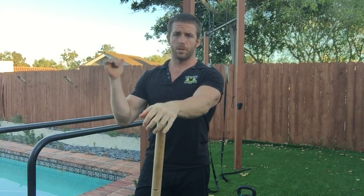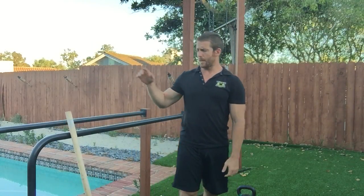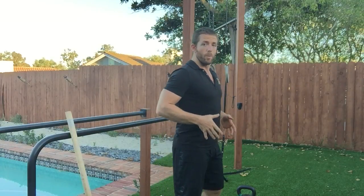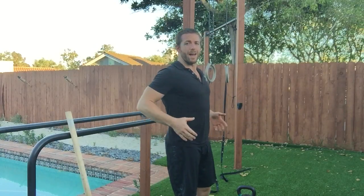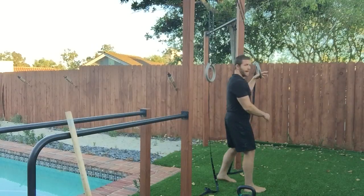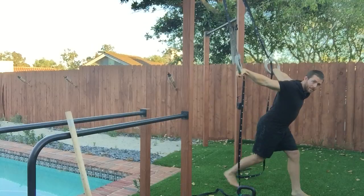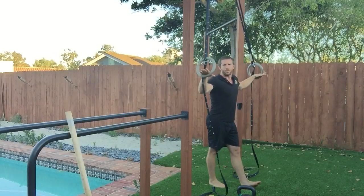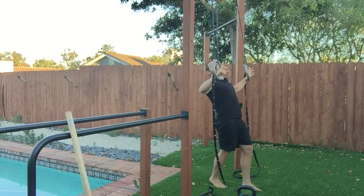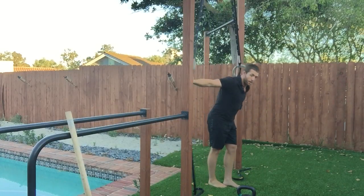My preferred method is to do skin the cat on the rings and then the dowel raises. Don't forget to try out the dip test and see if it even makes sense for you to be doing dips right now — what many people find is that in order to lift their arms, they have to really pitch over, which means you don't have good shoulder extension. I like to start my skin the cats on the rings by doing a little pec stretch in the beginning so I can work my way into it more safely, with my feet on the ground. I don't think it's a good idea for people to just fling themselves upside down and try to catch themselves in a deep stretched position.